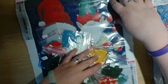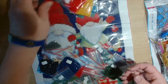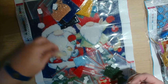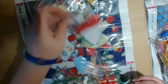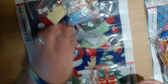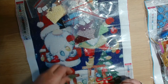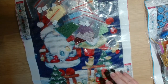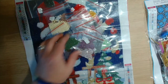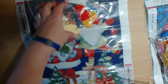Let me just double check — one, two, three, four, five, six, seven, eight, nine, ten, eleven, twelve, thirteen, fourteen, fifteen, sixteen, seventeen, eighteen, nineteen, twenty. Yes, all 20 colors are there for this painting.